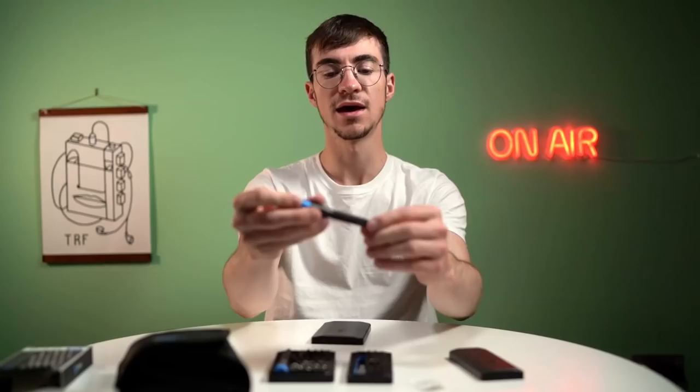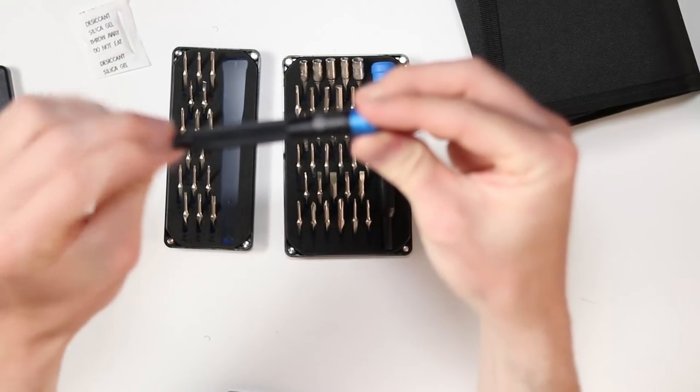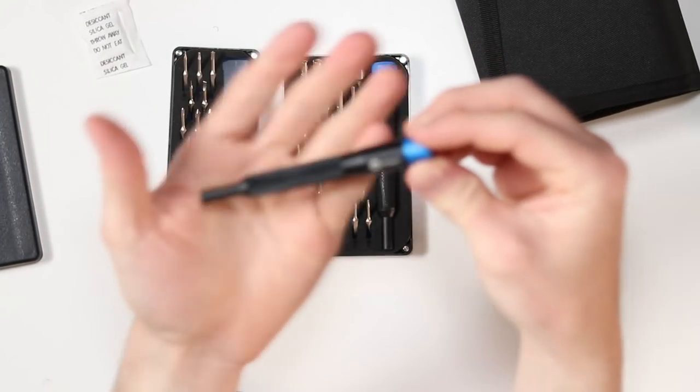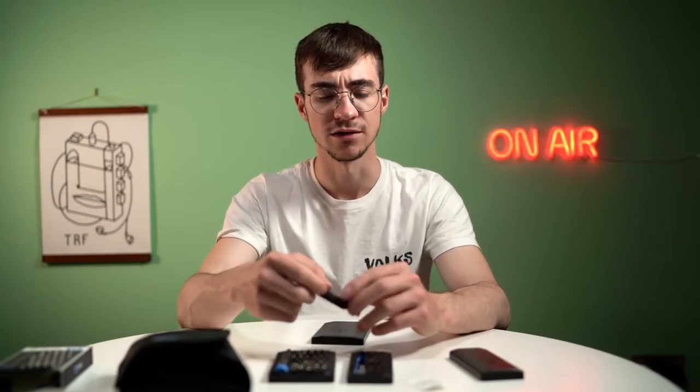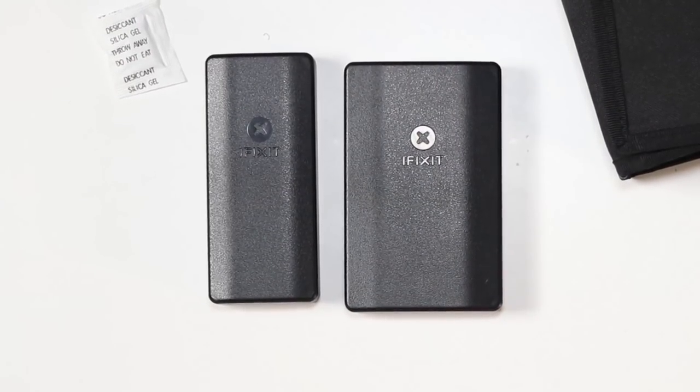So there we go — that is the iFixit screwdriver kit range. If you haven't ever experienced the quality of the handle of an iFixit screwdriver kit, I highly recommend you buy one. Even if you've got a different screwdriver kit, you can still use the same bits because they're all a standard size — so you can get your lovely little aluminium handle for a tenner and Bob's your uncle. I hope you've all enjoyed unboxing these very cool little screwdriver kits. Let me know your thoughts in the comments below. Thanks to iFixit for sending them to me, and I'll catch you all in the next one. Goodbye!